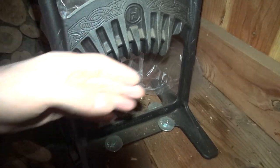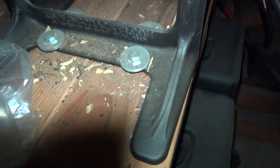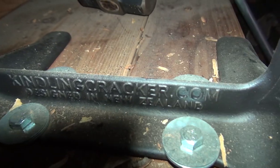It's like a hatchet blade and you grab the split, put it inside, and then just whack it with a hammer so you don't cut yourself - or it's a lot less likely anyway. What is this thing called? Oh - King Kindling Cracker.